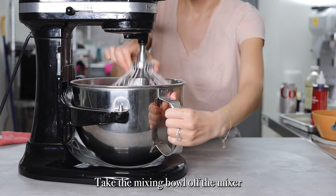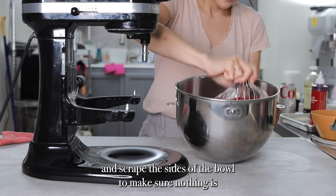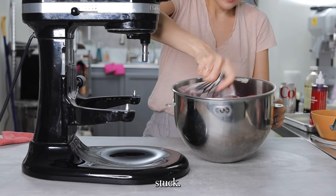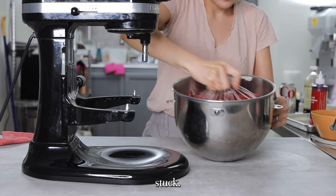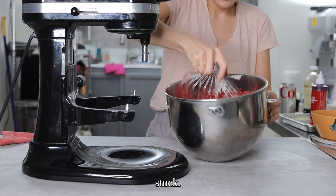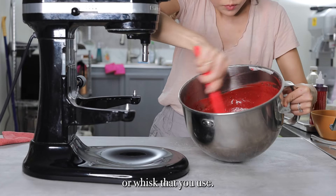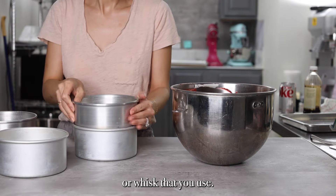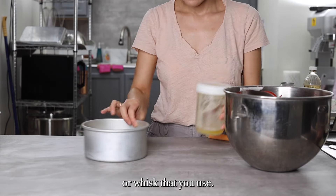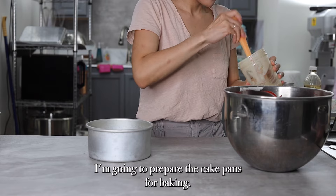Take the mixing bowl off the mixer and scrape the sides of the bowl to make sure nothing is stuck. Make sure you also scrape the beater or whisk that you use.